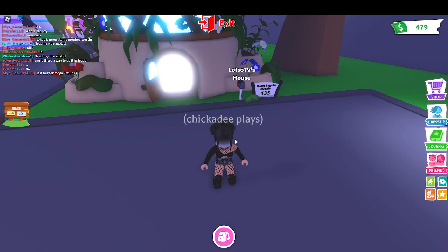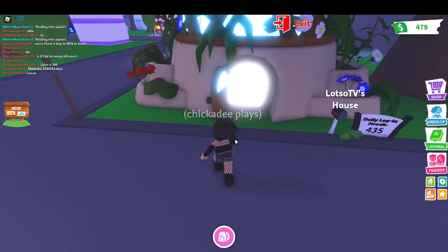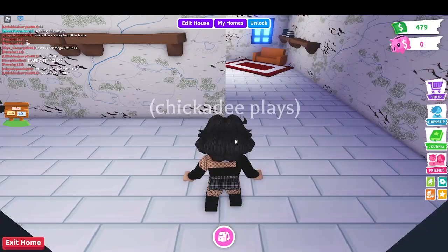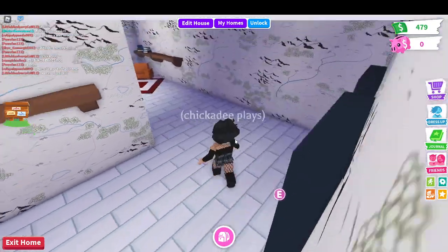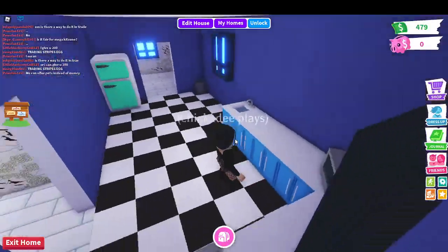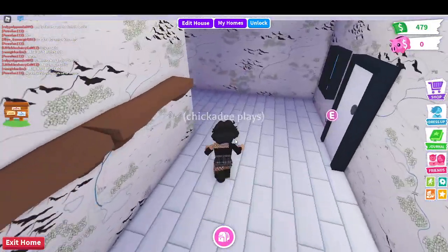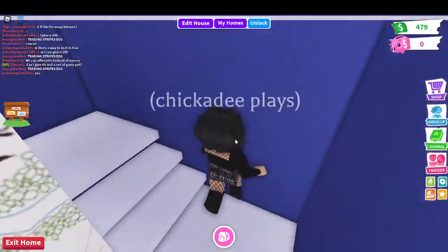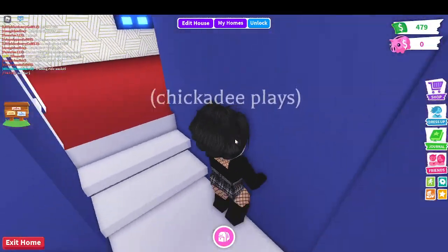Hey guys, welcome back to my channel. Today I'm going to be decorating one floor of this eco house, but I have a budget of $479. That's how much I have right now. I'll give you guys a tour first. So the downstairs, I haven't done anything to it. I haven't really been able to afford it since I bought this house.